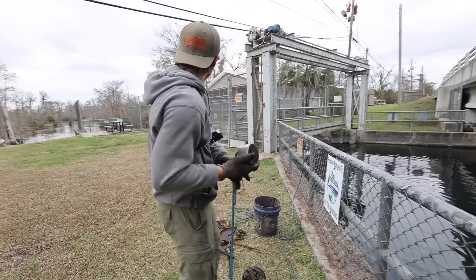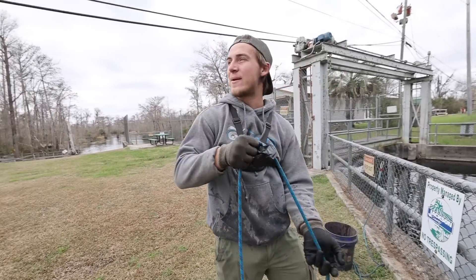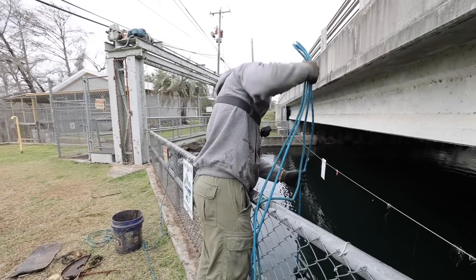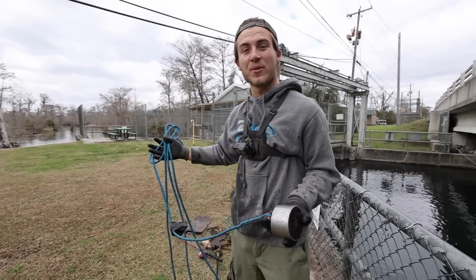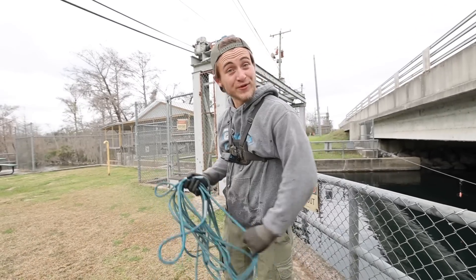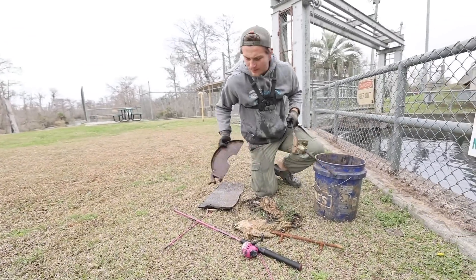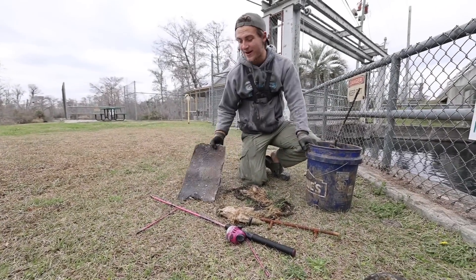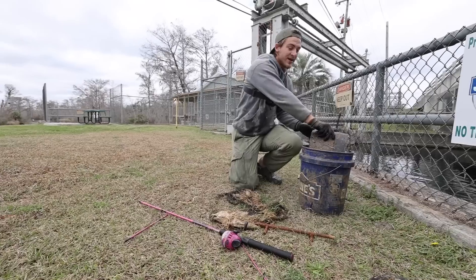We're about to go move down here and try off that dock. We had a very, very successful magnificent trip on this side of the bridge right here. Hopefully the bottom of the dam is going to be just as good. I'd say we probably got around 30 pounds of trash just from this side of the bridge alone. So we're going to go move down and see if we can get any goodies.